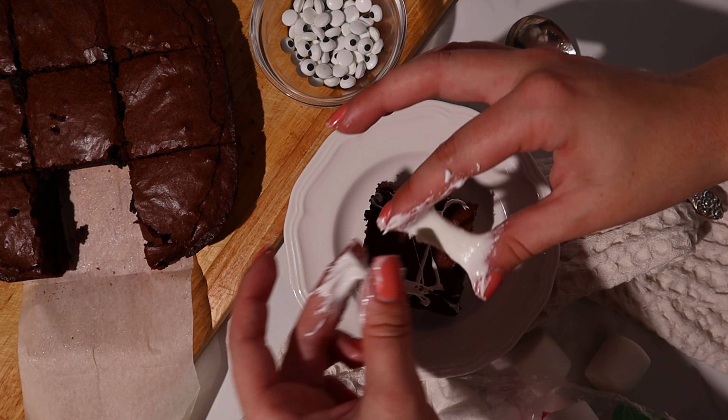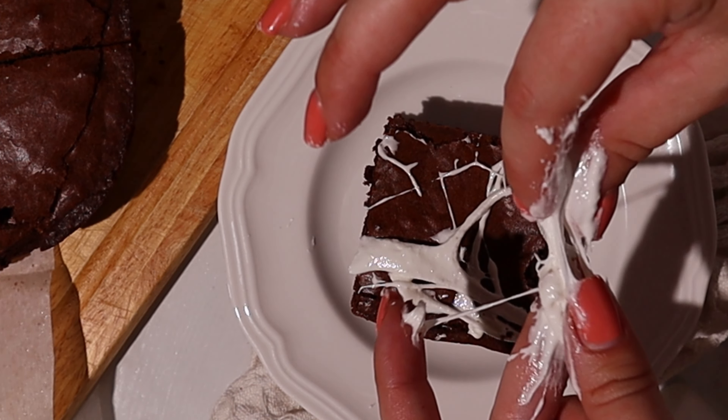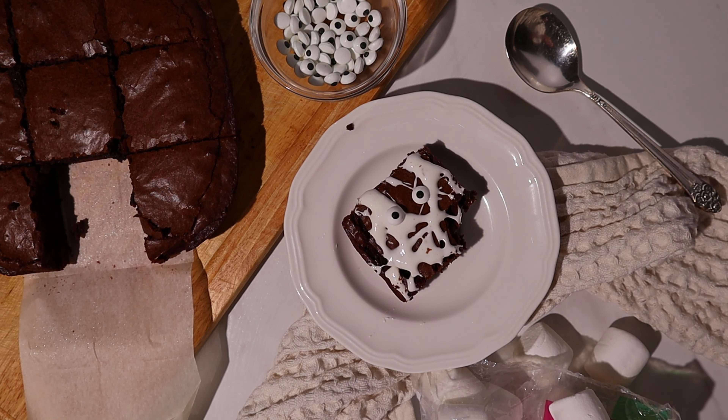Finish them up with some candy eyes and enjoy. Thanks for watching. The full recipe and tips will be linked in the description box and I will see you guys next week.